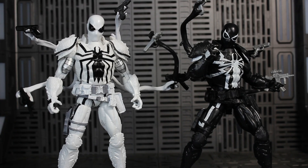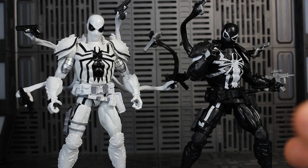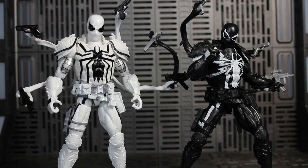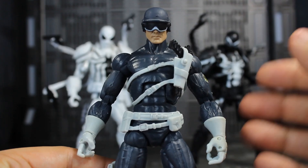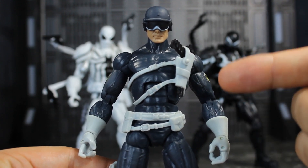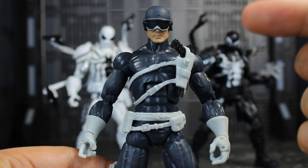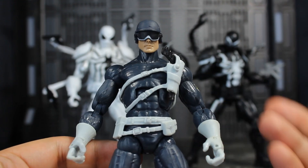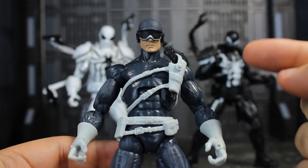Here he is next to the Agent Venom — it's basically the same figure, we just get reverse colors and some silver thrown in. The base of this body originally came from the Toy Biz Face-Off Punisher, and you get some new parts added like new forearm pieces, new knee pads and boots, and the overlay vest. I believe the last time that Toy Biz Marvel Legends Face-Off Punisher body mold was reused was for the S.H.I.E.L.D. agents in the S.H.I.E.L.D. versus Hand Marvel Legends Hasbro 2-pack, prior to when they released this Agent Venom.